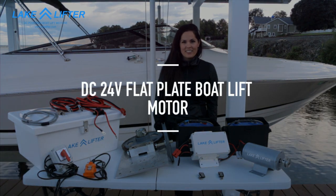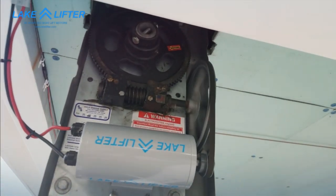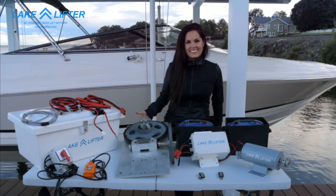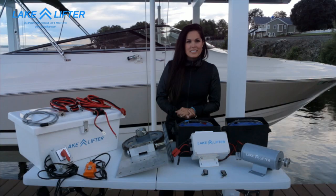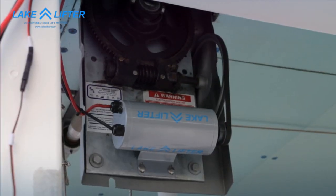Hi, I'm Emily with LakeLifter and today I'll be showing installation of a DC-powered boat lift motor on a flat plate gearbox. This new DC-powered motor is safer and faster than traditional AC-powered motors.